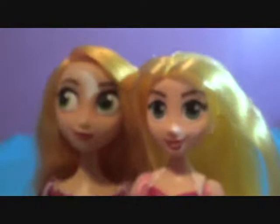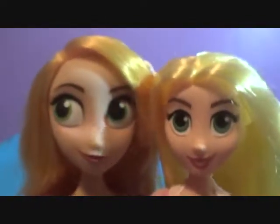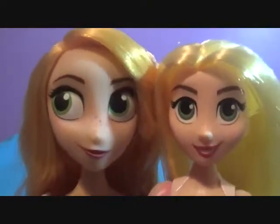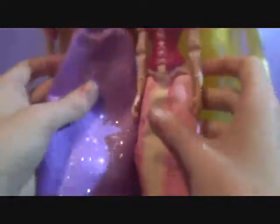Before we pose her with Pascal, we're going to compare her to the Disney Store Tangled the Series doll. They are a lot different — the Hasbro one has a way smaller head. They both have big eyes, but hers are way big. They both have a smirk, but in opposite directions. The Hasbro hair is a teensy bit brighter. The dresses are obviously different, but she's so much shorter. Oh my gosh, it's so cute — look! That's really adorable. And she has such tiny hands.